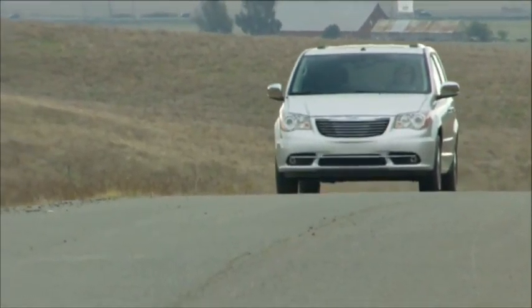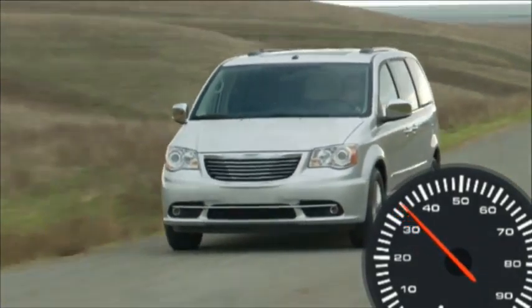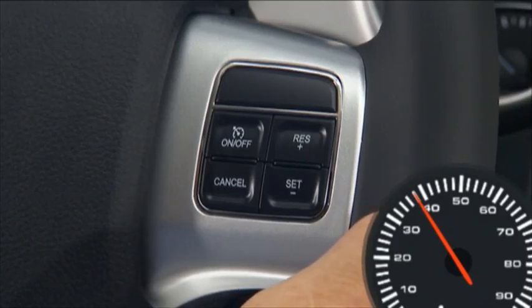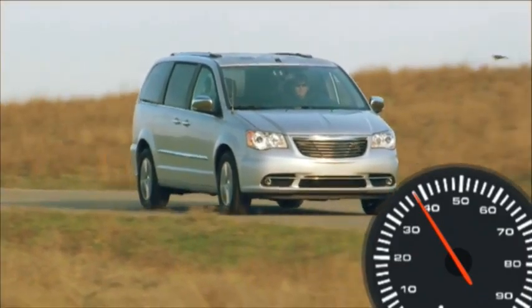To set a desired speed with the system on, accelerate to the speed you want to maintain. Then simply press and release the Set Minus button. Take your foot off the accelerator and the vehicle will operate at the speed you have selected.